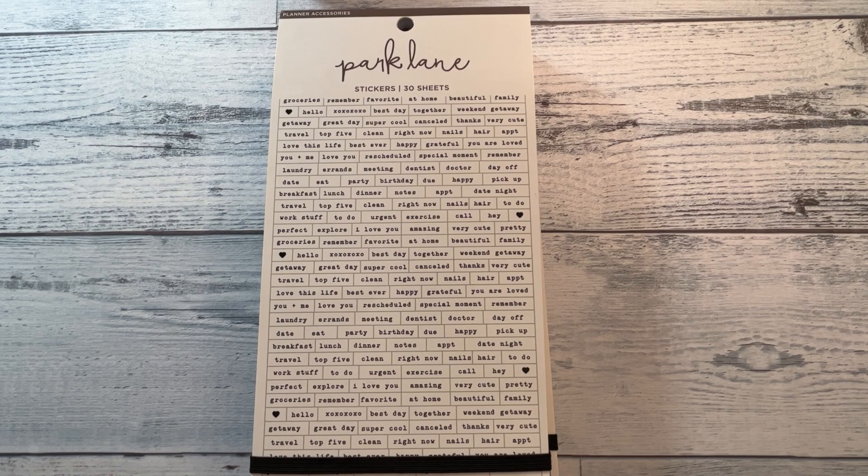Hi, it's Lee Gennaro back with another video. Today I'm going to do the Joanne haul that I talked about in the other video. If you're new here, welcome. If you're not new here, welcome back. I just want to really quickly go through the Joanne clearance haul that I got over the weekend.